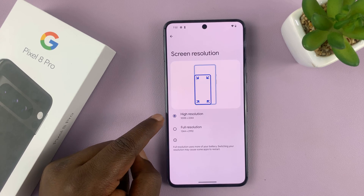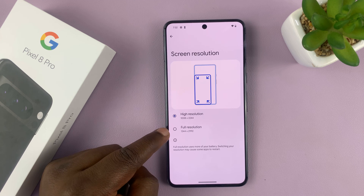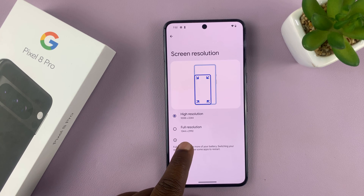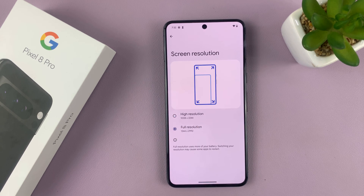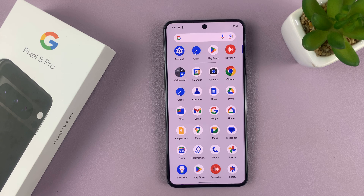Tap on that. Here you can change between the high resolution and full resolution. The full resolution is 1344 by 2992. You can tap on that in case you want the really crispy display — that's what you get with that resolution.